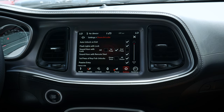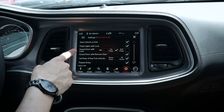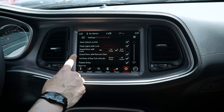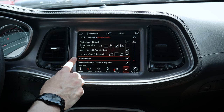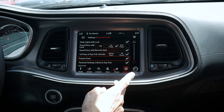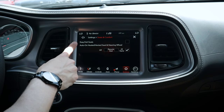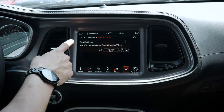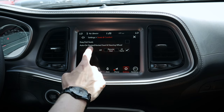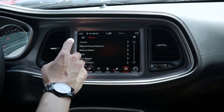For doors and locks, we have auto unlock on exit, lights flashing with locks, horn options on first or second press, or no horn at all. When remote starting with the fob, we can have the horn sound. Passive entry means we just grab the door handle while the key fob is on us to unlock. All personal settings can be saved to individual key fobs. For seats, easy exit will automatically lower and back up power seats when you turn the vehicle off. We can also set heated and ventilated seats to auto-on when remote starting.